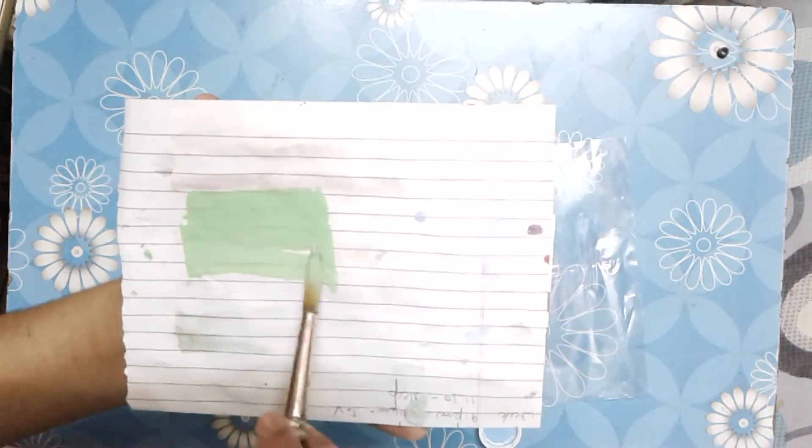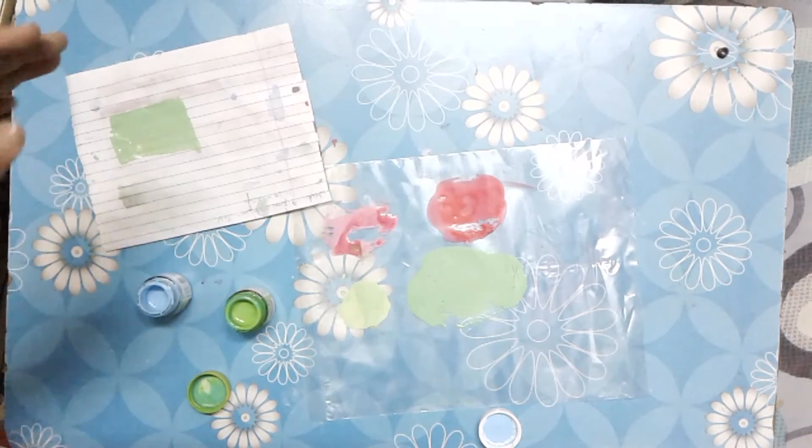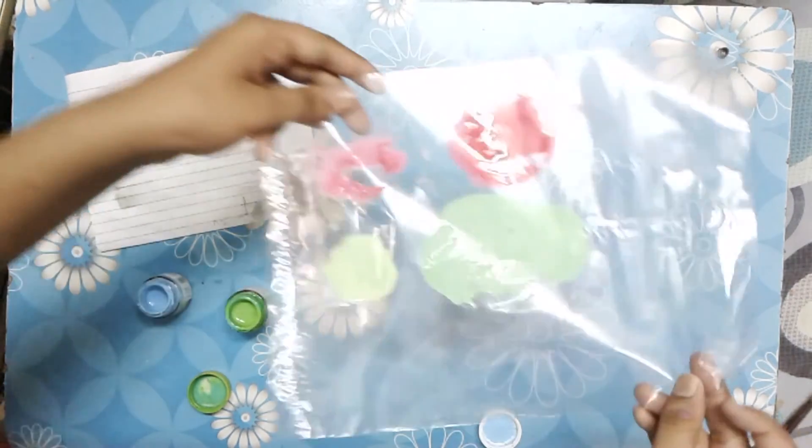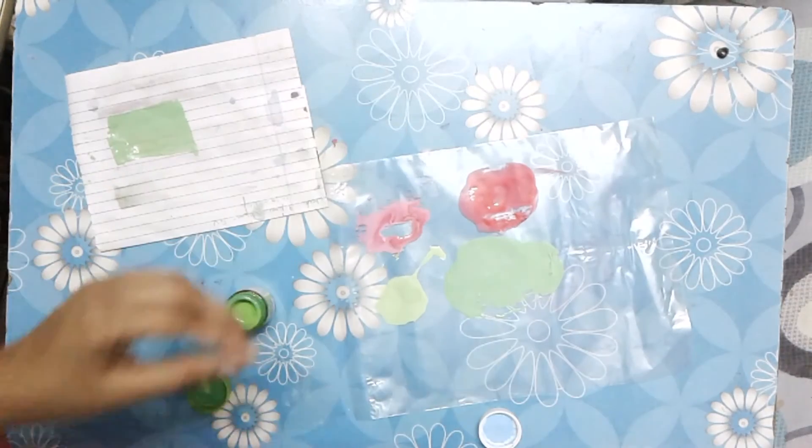The aquamarine color. If you like my video, please like, share, and subscribe to my channel. Thank you for watching!